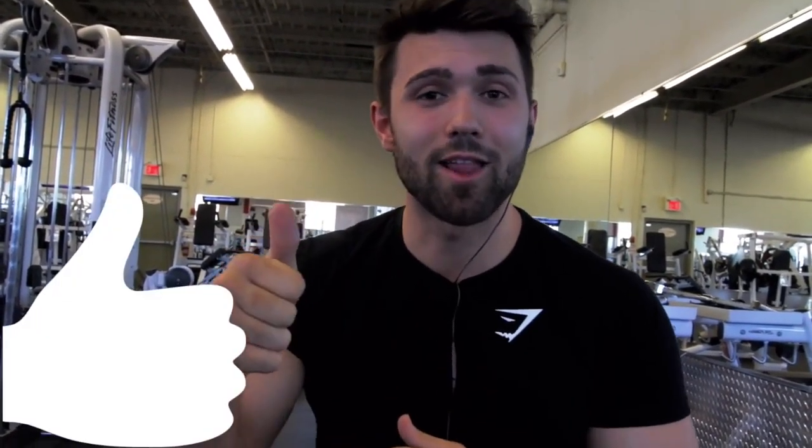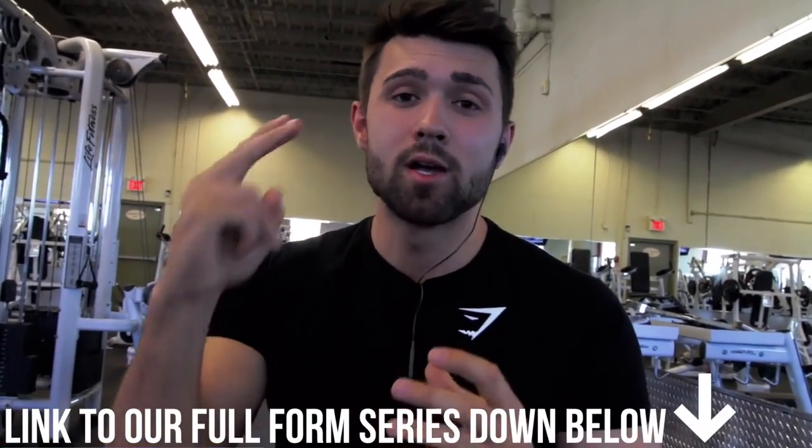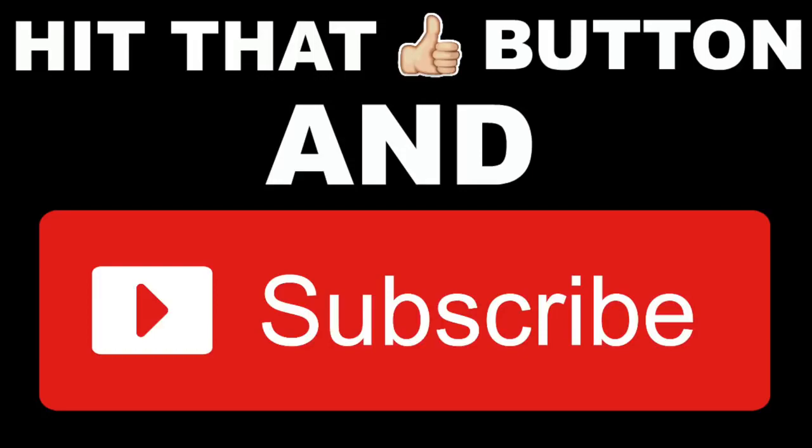Thank you guys so much for checking out this video. If you liked it and learned something, please smash that like button — it really helps us out. Drop a comment, say what's up, any questions or comments we're happy to answer. We have a lot of other great how-to videos so I recommend you check out our how-to playlist — that's the first link in the bio. We also offer online fitness coaching if that interests you: macronutrient coaching, programming, form evaluation, constant support and oversight. If that's something you're interested in, click the second link to watch the video and read the details. We'd love to work with you — until next time, peace!